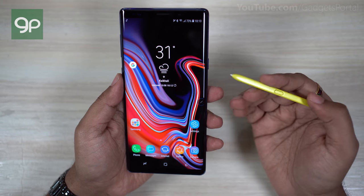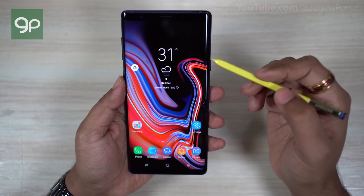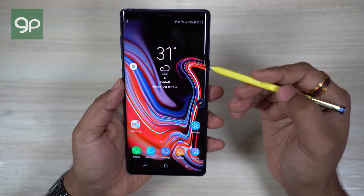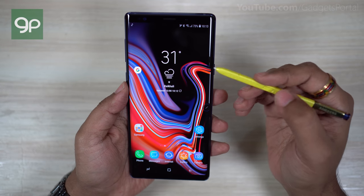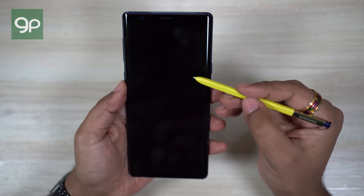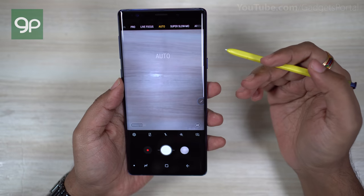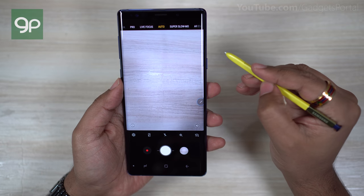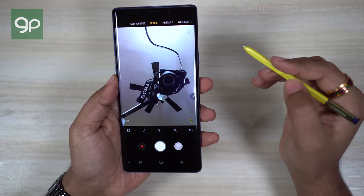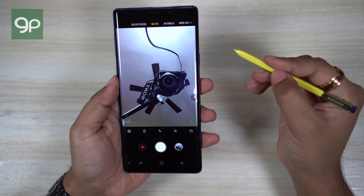You can also control the music player when the phone is unlocked, on the lock screen, or anywhere on the phone. If you tap and hold the S Pen button you can launch the camera as well. Once you hold down the S Pen button the phone first unlocks, then it launches the camera. You can switch cameras with a double tap and take pictures with a single tap.